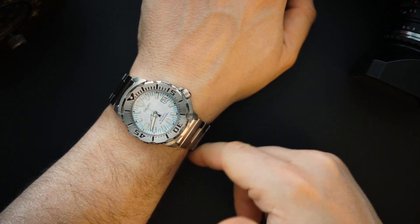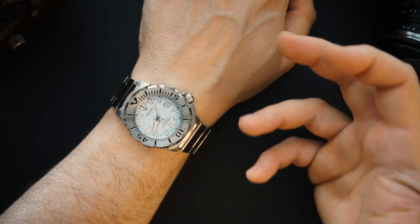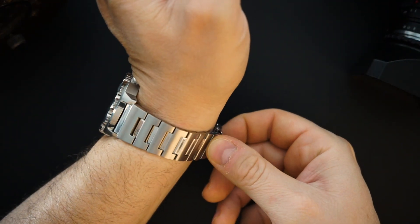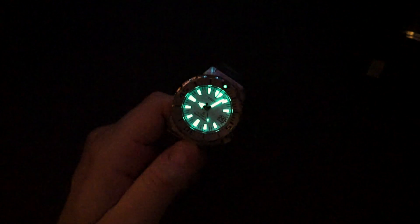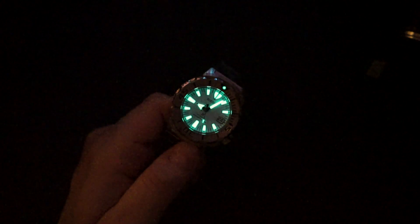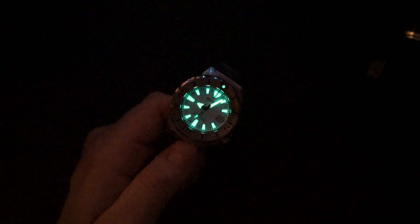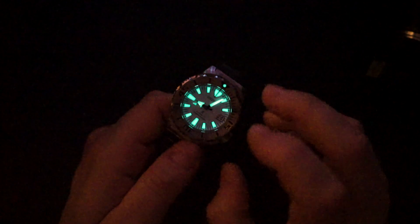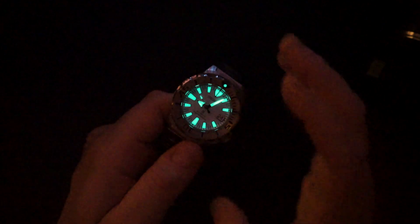Even at that $1,500 price, dial-wise it's exceptional. Obviously Hardlex crystal, press clasp, and push pins in the bracelet are things we could argue about — and the 6R15, while a good movement, is not the best at that price point. Even at the original $650 retail it wasn't the highest-spec movement. But very quickly — loom shot. LumiBrite never disappoints. The dial itself isn't loomed, but the indices and hands glow so brightly it almost looks like a lume dial on screen.